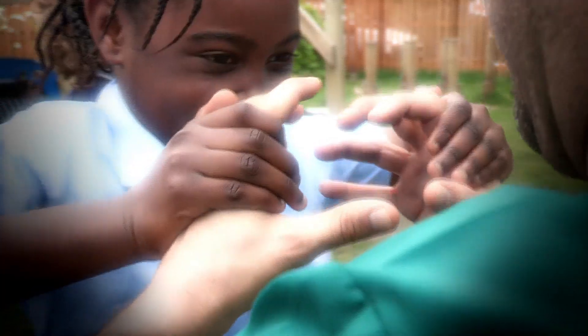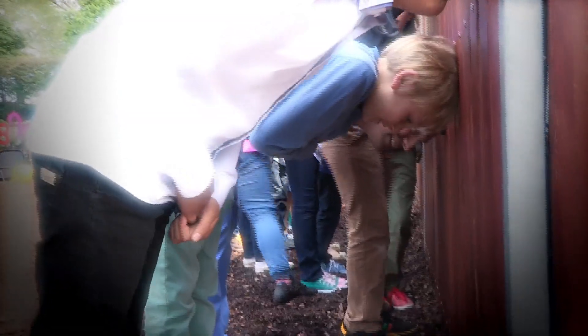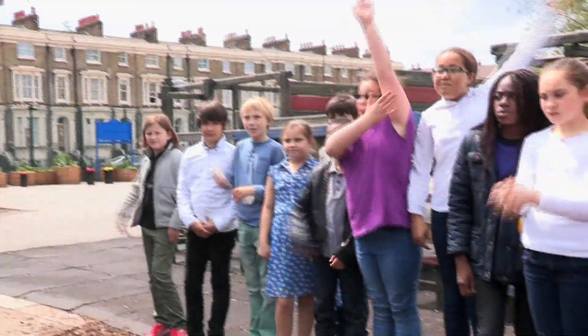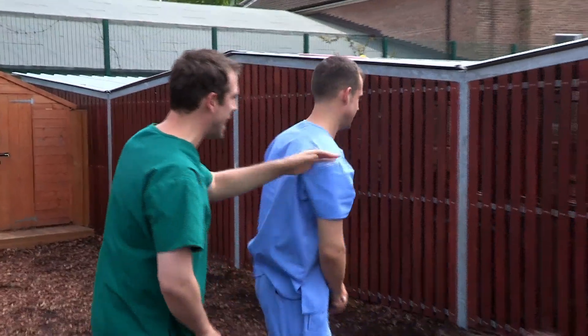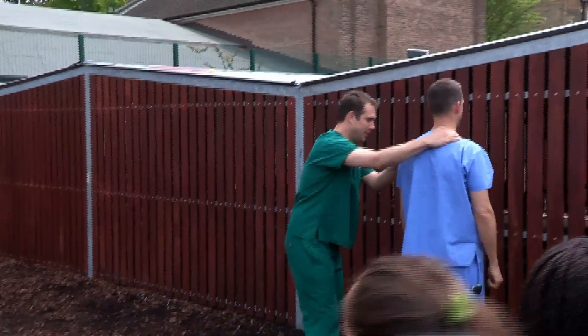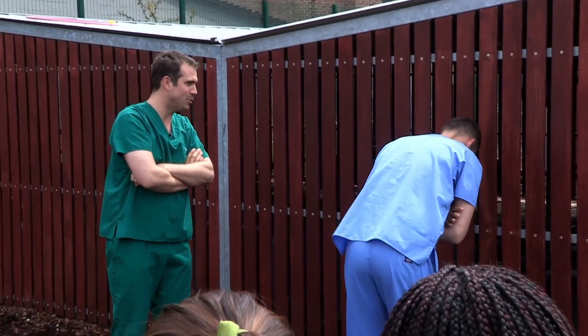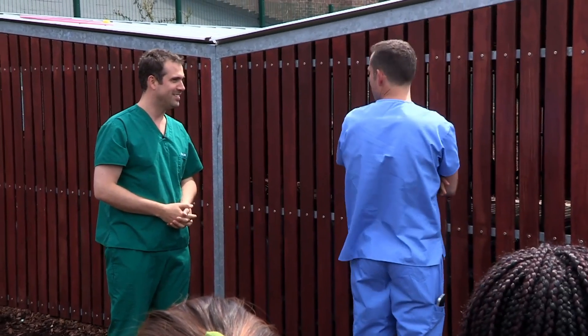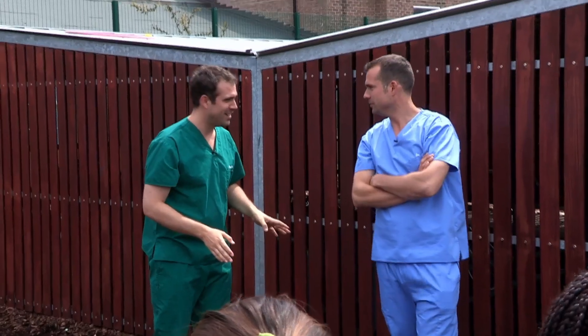We've got some incredible body tricks for you to show your friends. Want to find out how you can stop your mates from standing up straight? I have an amazing trick to show you. Chris, what I want you to do is go and stand facing that wall, cross your arms across your chest, and then bend over so that your head's touching the wall. Now try and stand up again. That was easy — but Chris, I haven't finished the trick.